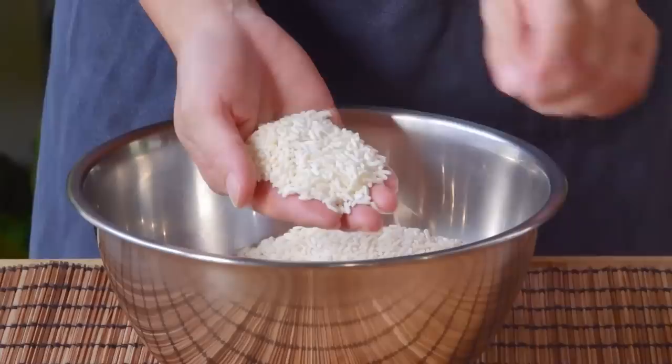Ten minutes later, ladle over one cup of cool water bit by bit over the rice, flipping things as you go. This step helps make sure the rice stays nice and moist, ensuring that everything cooks good and even. Cover things up and come back in another ten minutes.